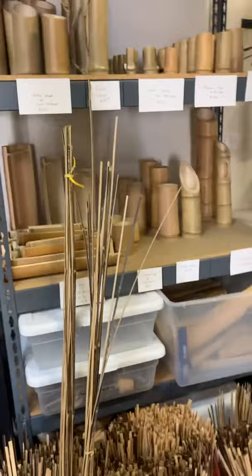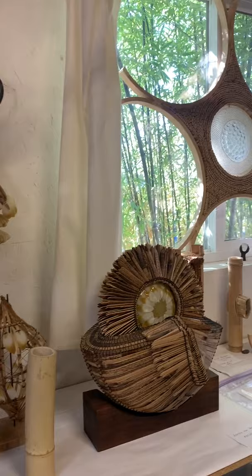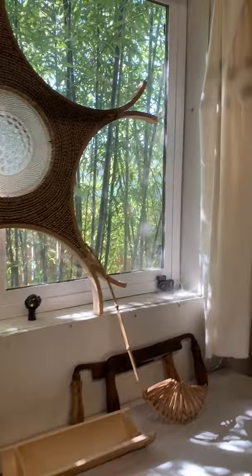I've got some of my inventory here — these are just cups and trays, crafty objects, and then more of my sculpture. This is stuff that's not currently at a gallery, just displayed here in my studio.